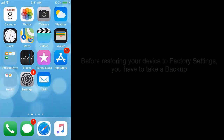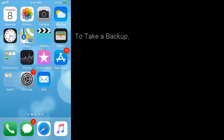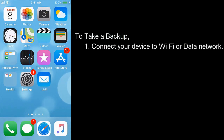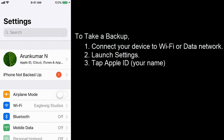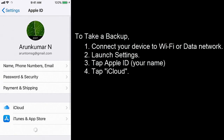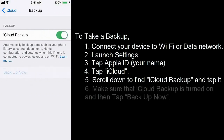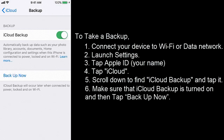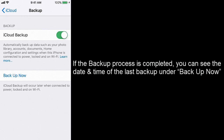Factory reset. Before restoring your device to factory reset, you have to take a backup because this action will erase all data on your device. To take a backup, connect your device to Wi-Fi or a data network. Launch Settings, tap Apple ID, tap iCloud. Scroll down to find iCloud Backup and tap it. Make sure that iCloud Backup is turned on and then tap Backup Now. Wait until the process is completed. If the backup process is completed, you can see the date and time of the last backup under Backup Now.